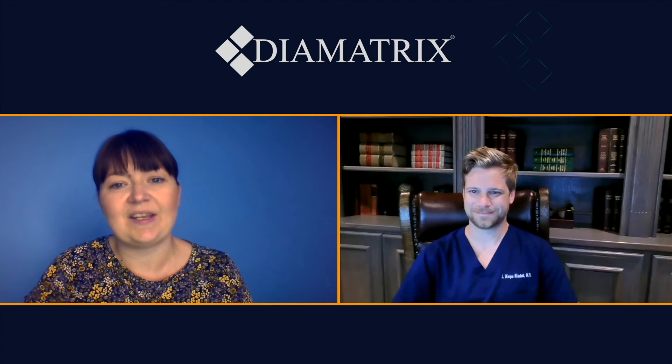And would you recommend Diamatrix to develop product ideas to your colleagues, other surgeons? Absolutely. I'm working on a couple of different ideas with them now that I hope are just as beneficial as the Iowa punch that we've already created. I think they're a great launch pad for any idea you may have, and it's a great starting point. They'll be honest with you — if they think the idea is not going to work, they'll tell you. Or they'll say, that's a great idea but it's not something we do. Fortunately, they've been able to do everything I've wanted to do with them, and they're very honest through and through. It's a family-owned company, which I really enjoy working with, and they're just pleasant people.